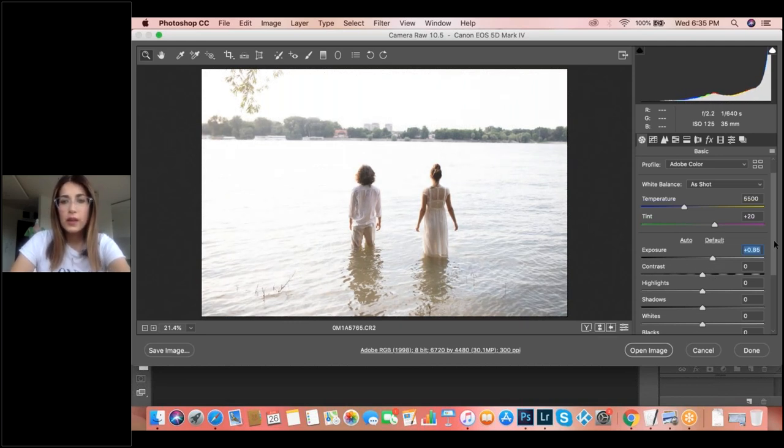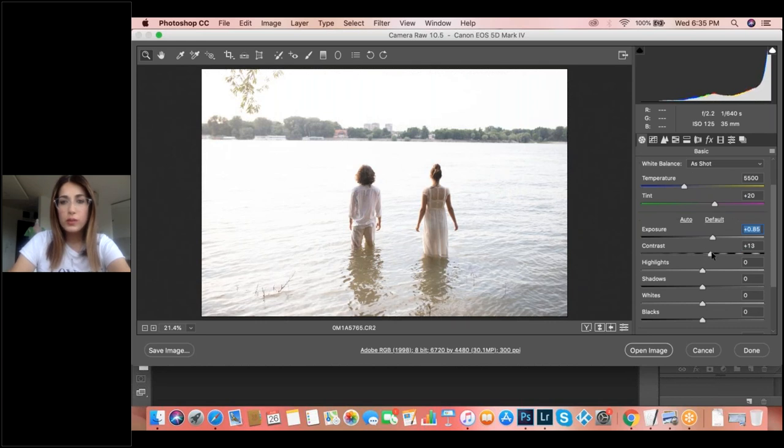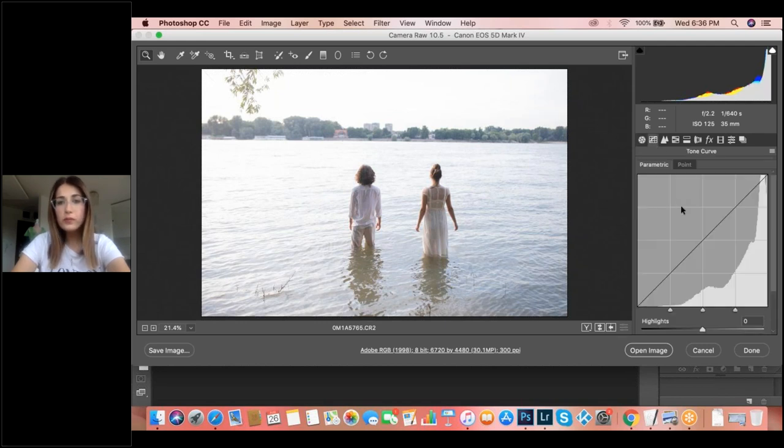I won't go too much because I'll lose the details in the water. For contrast, I'll go a little bit more — maybe 15. For highlights, I want to see details in the water — waves — so I'll make highlights down, and the whites a little bit down. I'll add a little more shadow. At the temperature, you have colder and warmer tones. For this particular image, because it's a colder one, I want to add a little more cold to show the emotions — the past feeling. I'll go to much colder tones.